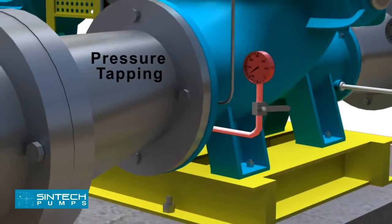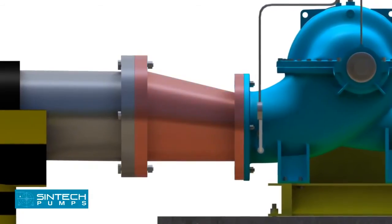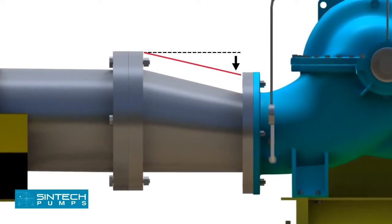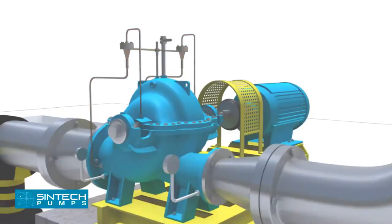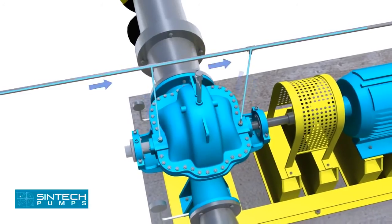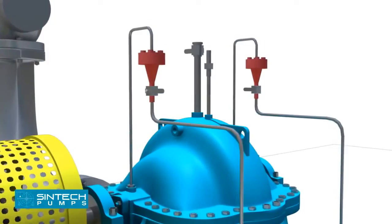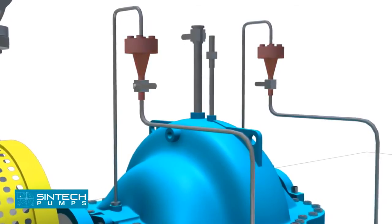There should be a tapping provided for installing a pressure gauge in the suction line. The reducer joining the straight length of pipe in the pump line should be an eccentric reducer, with the inclined side as the top side. Stuffing box seal connections are usually made from the top of the pump casing. If the liquid being pumped is unsuitable for sealing, it is preferable to bring fresh cool water to the seal connections from an outside source. Centrifugal separators or other filters may be used to remove abrasive particles from the liquid being pumped if an outside source is not available.